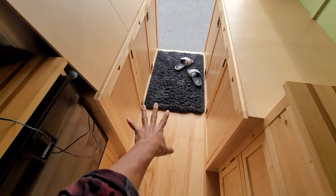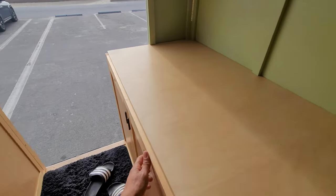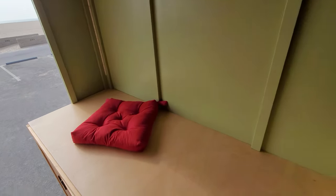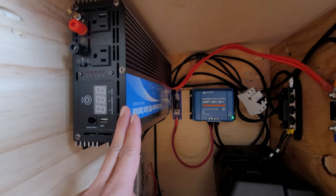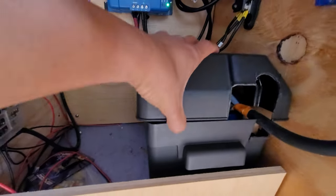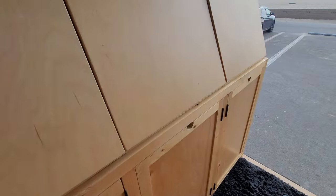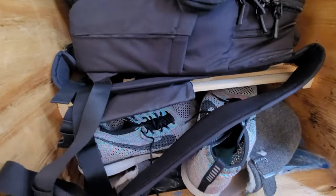Looking down here, we have six big giant storage units and a large countertop. What I like to do is throw a couple pillows up here and you can chill. As far as storage, this first one is going to be the brains of the operation — the power source, a 2,000-watt pure sine wave inverter for your AC appliances, a charge controller, and this is the DIY lithium battery with the BMS. This is a 150-amp-hour lithium battery. Over here is just storage — a bunch of clothes, my drone, bags and gym shoes.